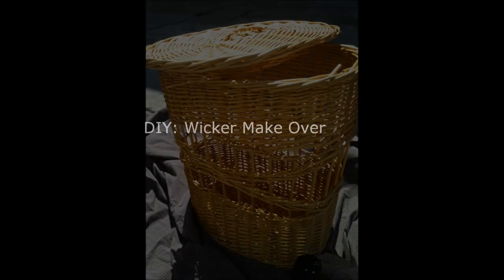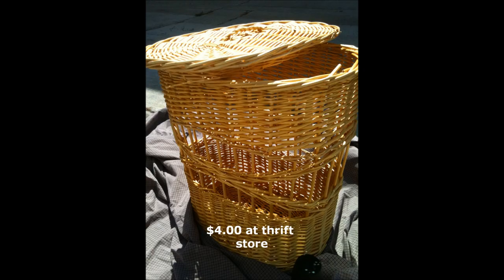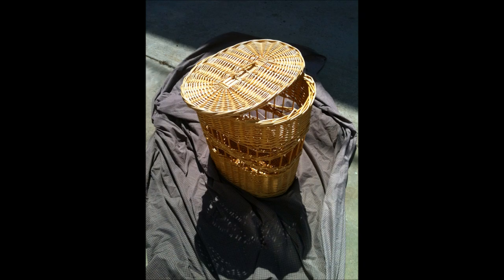This is my new project. I went to the thrift store and bought this wicker hamper. It's a great size, it's in great condition, and it's got a lid on it. Everything's great about it except I don't like the wicker color, so I decided I was going to spray paint this black because it would match everything I have in my bedroom.